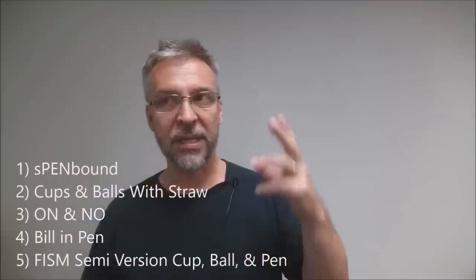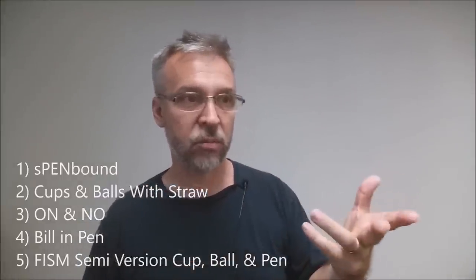So what's on disc two? Disc two is Soul Park and he's mainly focused on the pen or the Sharpie marker on this DVD, with a couple of other props mixed in. He said that in the theory section he tried to put as many presentations and ideas as he could. He's teaching a lot of material from his FISM Act, which is really cool.